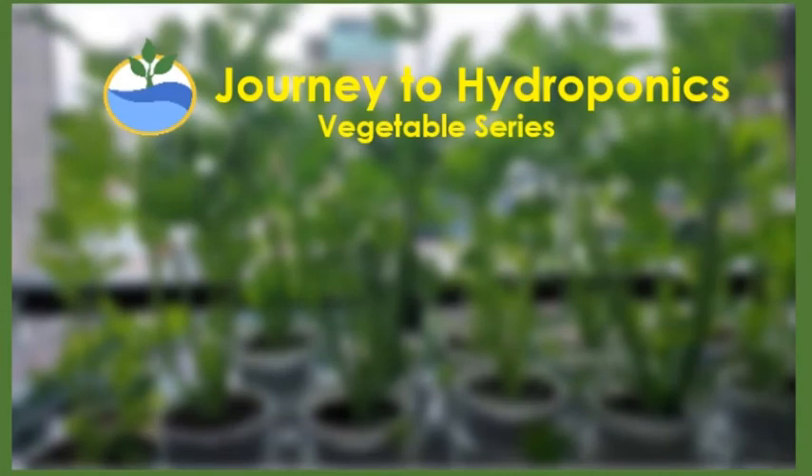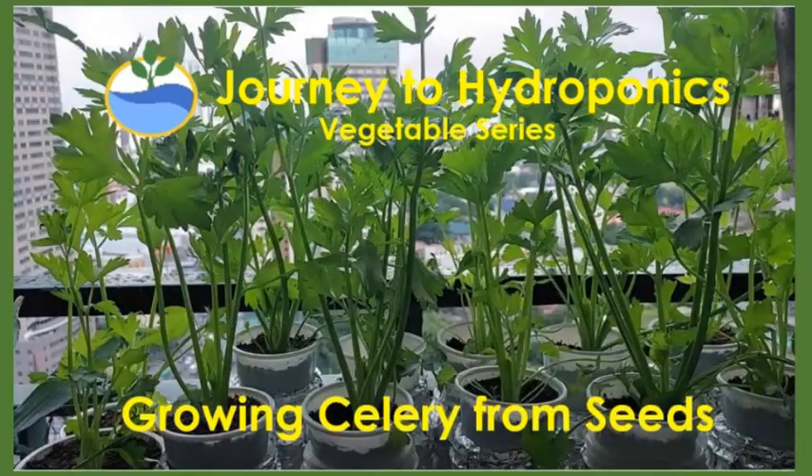Hi, my name is Pat and welcome to Journey to Hydroponics. In this vegetable series, we are going to grow hydroponic celery from seeds.